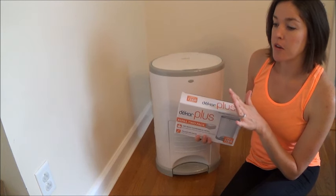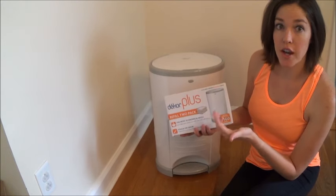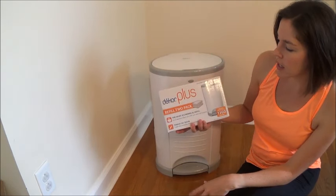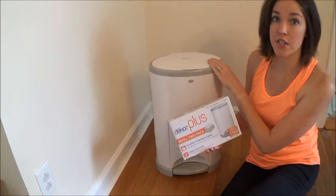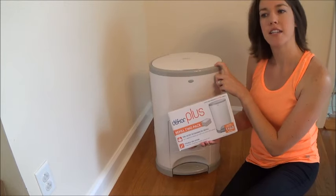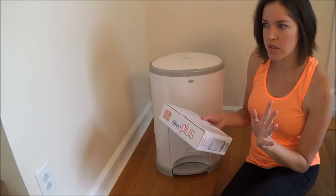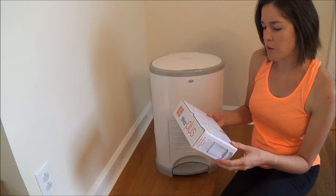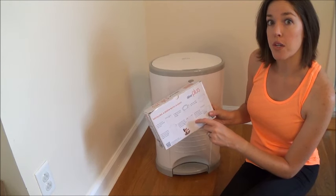This is a two-pack box. With twins and double usage, I replace it once every three to four weeks. If you only have one child in diapers it'll last a lot longer. It says this holds up to 1,160 diapers in the two refills, and it also says it's tough on odor — and it really is. This thing never smells. When you put the bag in the container it smells good; it has a scent, kind of like a fresh powdery baby powder smell, not chemical or overbearing at all. There are also directions on the back of the box, but I'm going to show you how to do it because it's much easier to watch.